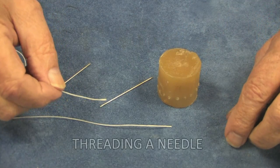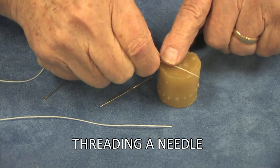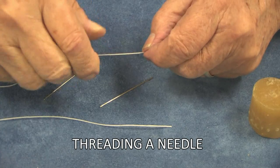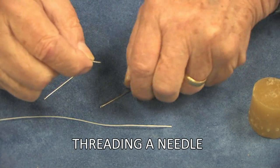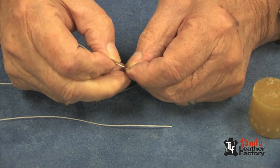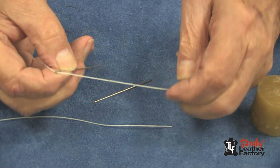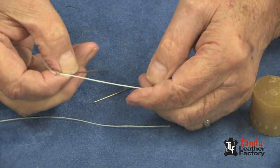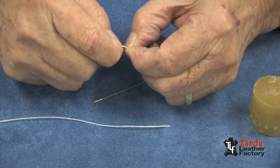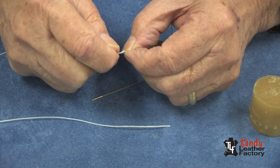The first step in learning to hand stitch is to prepare the thread and needle. I'll take my thread and hold it down on the beeswax with my finger and put a little beeswax on the end of the thread. Then I will sort of flatten it with my fingers. Then we will put it through the eye of the needle and pull it up to where we have several inches.